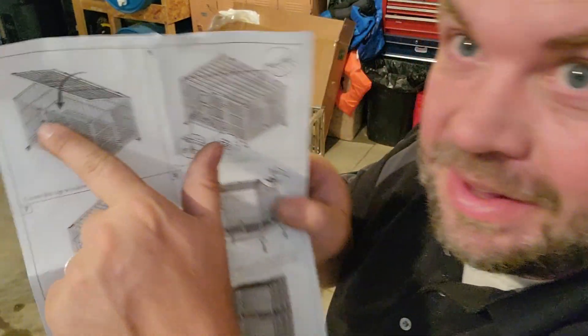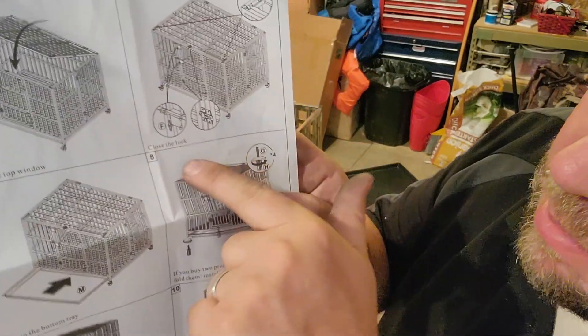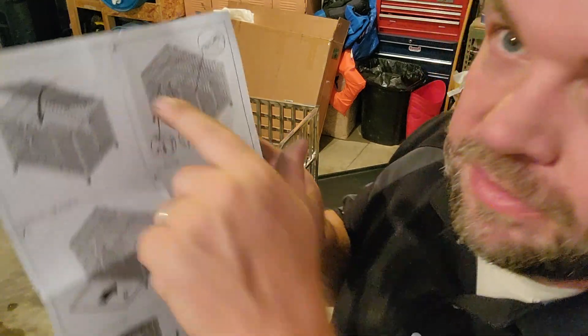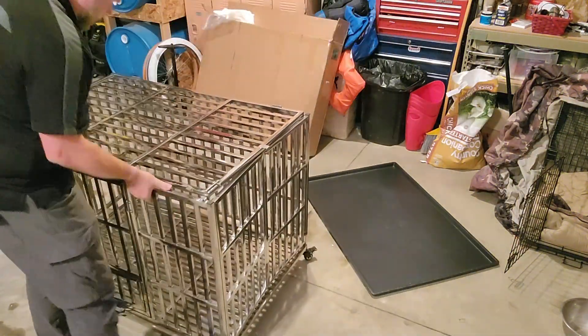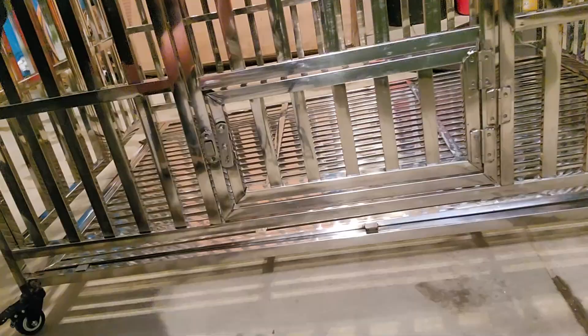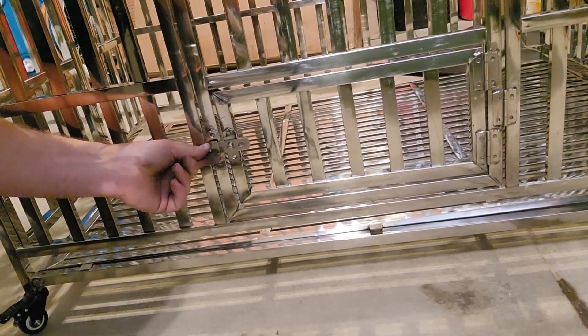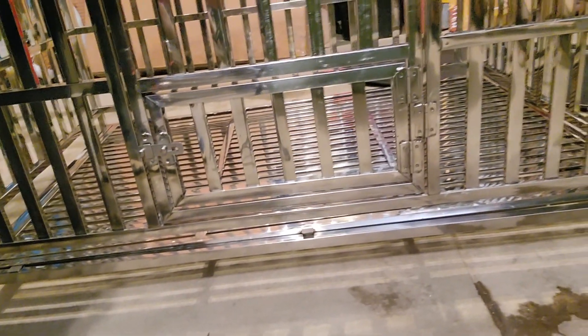Now we're on the second half. Step five, we're simply going to close the top, and then the next step is to close the locks in the front and on the top. On this part you just pull this up, drop it in and then slide it back — and that's locked. And then to open the whole door, you can just do it that way.